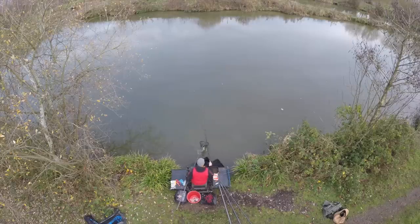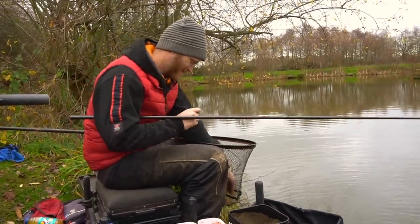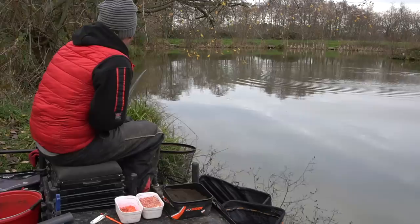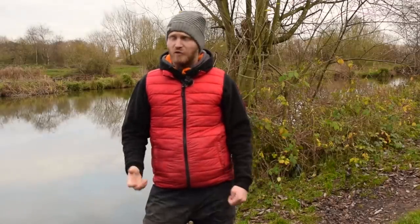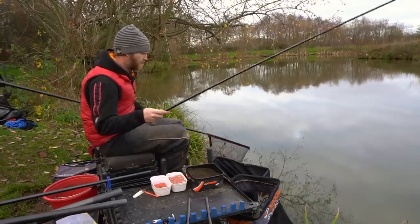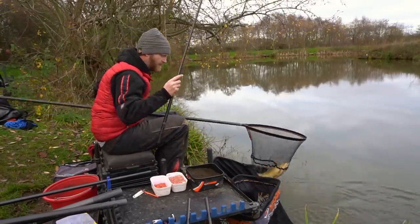The lake I'm on today is Little Geary's. It's a brilliant venue for this time of year when the temperatures are freezing cold, because this place is absolutely stuffed with F1s, and F1s, unlike maybe bigger carp, will have a bit of a chew during the cold. I'm catching quite a few fish in the margins - an area of your swim that I think is really neglected in the winter. A lot of people associate margin fishing with summer months, but the margins are somewhere fish like to come into all year round.